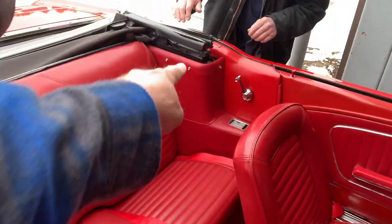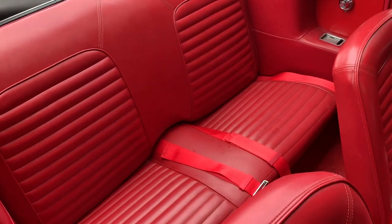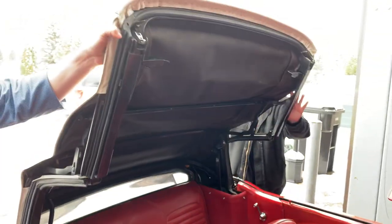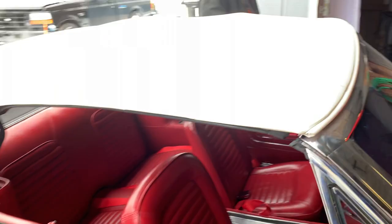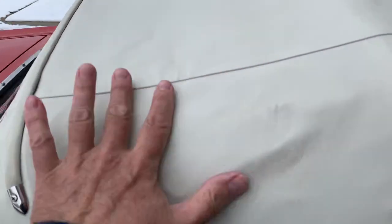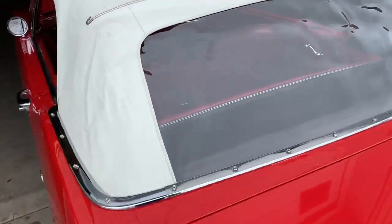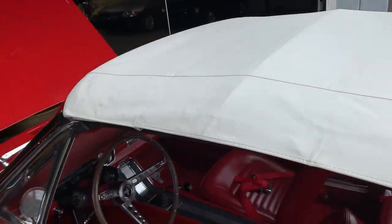Demonstrating how easy this top goes up — one hand, very easy. We got a video of this going up and down. The top has a couple of stains. No rips or tears across most of it. The back window is clean. There is one small little tear and a little wear spot at the folding point in the frame, and a small tear or wear spot there as well. White is in pretty good shape overall.